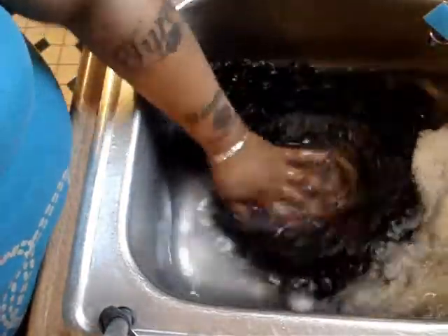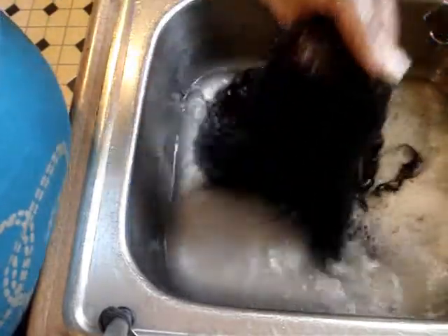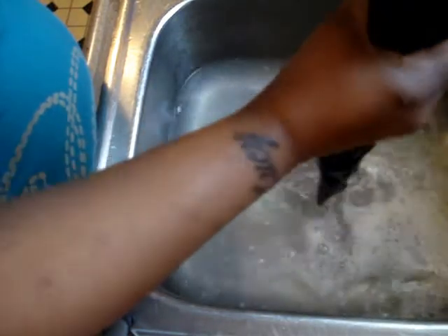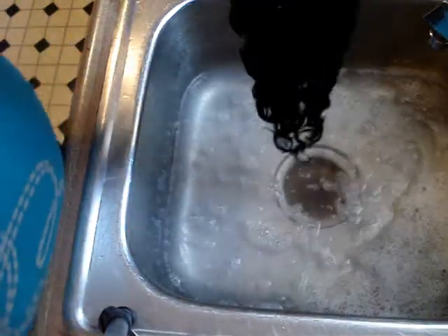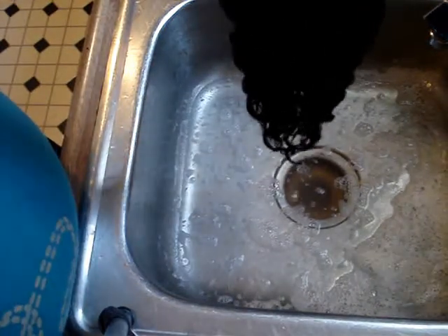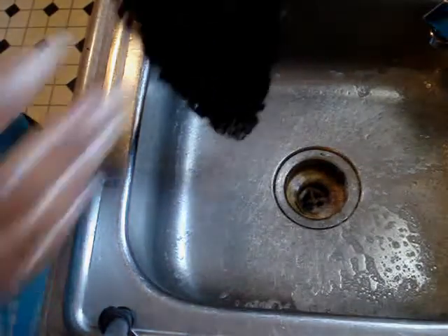Work the conditioner through the hair, and we're just going to repeat the same process like we did when we shampooed it — let the water out, refill with cold water, rinse it, and make sure the conditioner is all out. Then we're going to put it on a mannequin head.